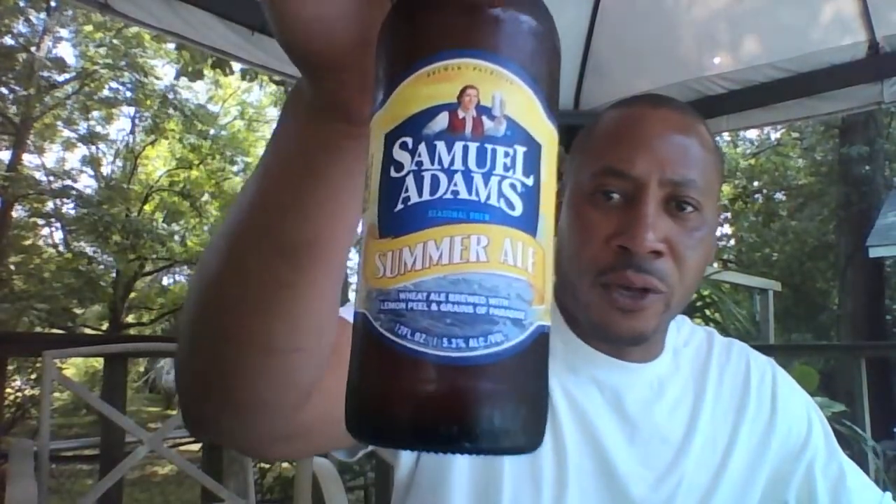Hello everybody, Jean Henderson here, The Beer Ramble, looking at Sam Adams Summer Ale. Perfect for this time of year. I'm out here in the backyard on the deck. I've got the pool in the background, as you can see.